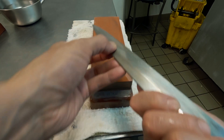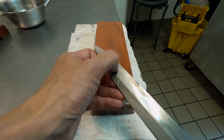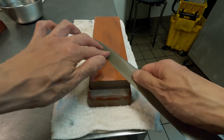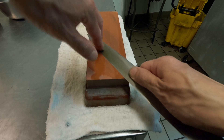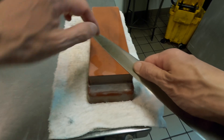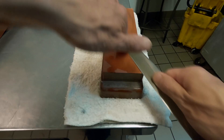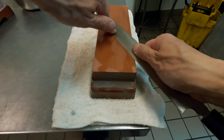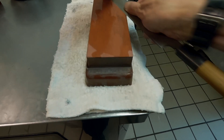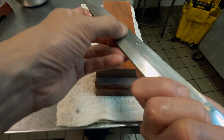I am using a GoPro on a Chesty, so it's kind of hard to see which part of the edge is touching on the stone and which part is not touching. I am showing your left hand fingers how to press the blade down. The lighting isn't ideal and the camera angle is not ideal.